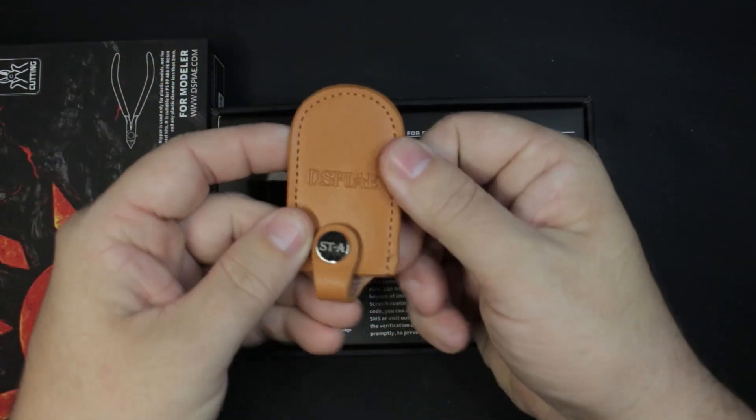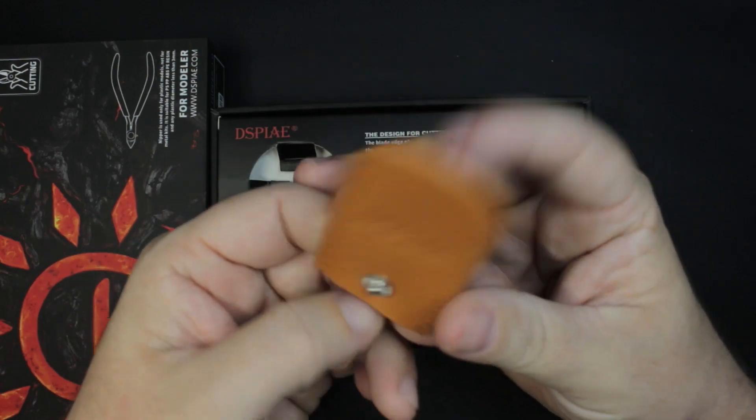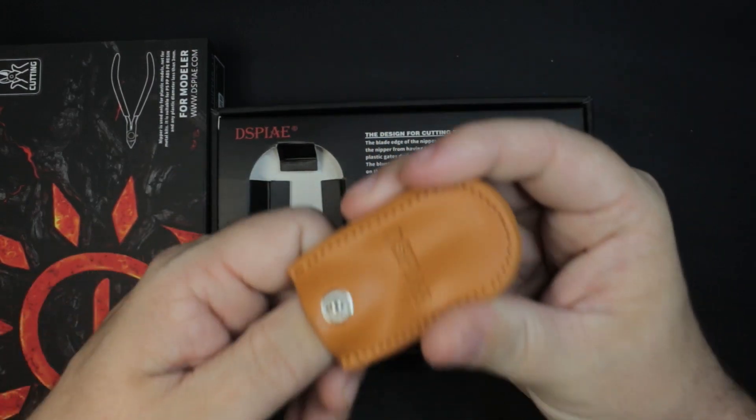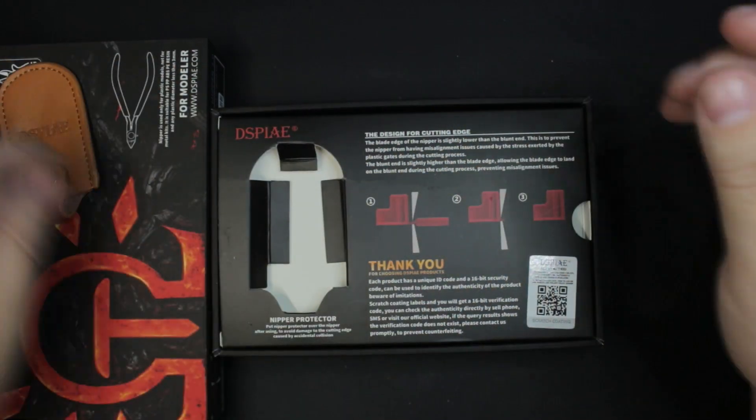Next up is this leather protective sleeve. A lot of the high-end side cutters come with one of these, or at least the ones that I've used have come with these. You slip your nippers in, keep them protected when they're in your case or in transit so you don't risk breaking the nippers themselves.